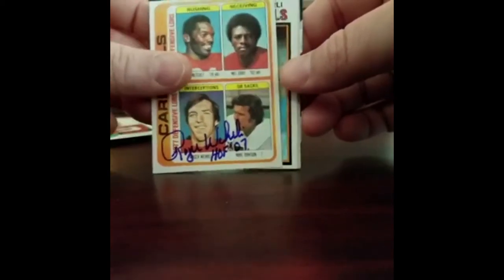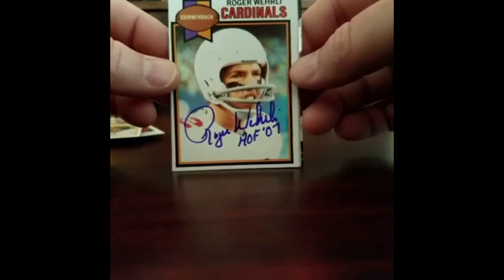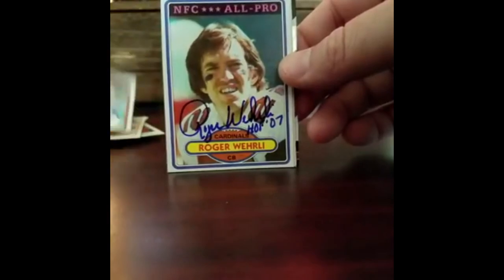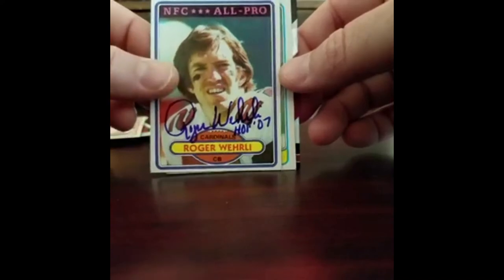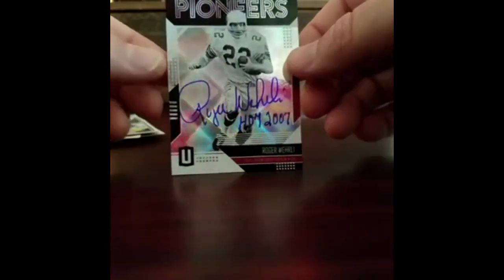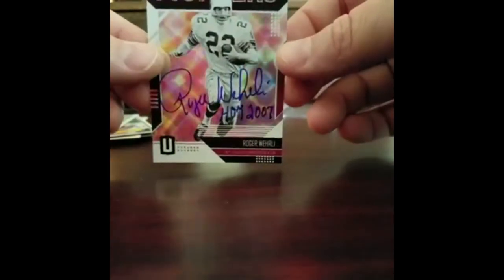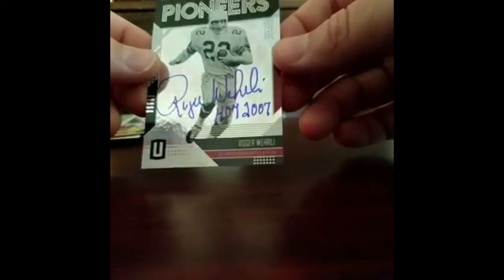God, these things are so sharp. Look at the size of that freaking helmet - I don't know if he's playing football or going into outer space. Beautiful signatures on these cards. We're just about done. The Roger Worley Player Era TTM project was a 100% success. He kept the donation, which is awesome and definitely should be expected, and signed all of these cards just perfectly.